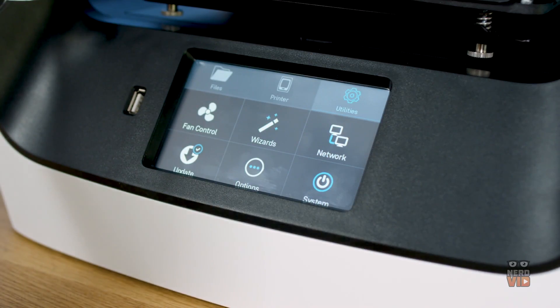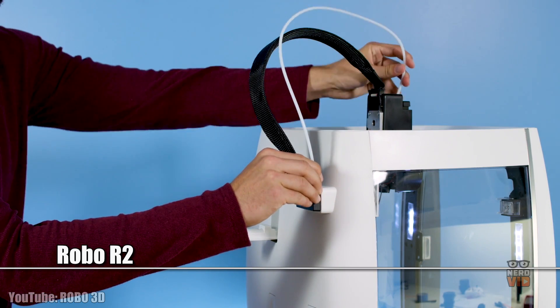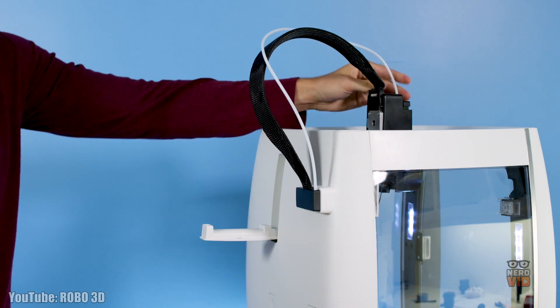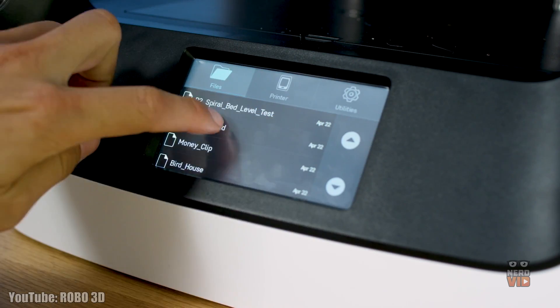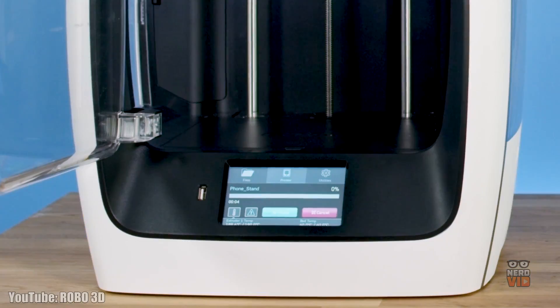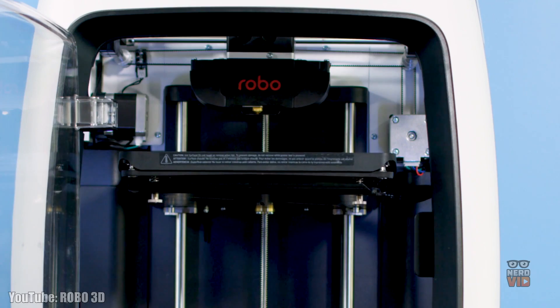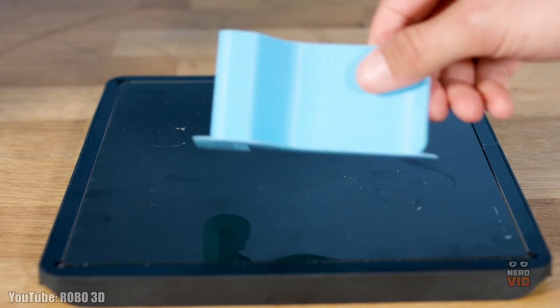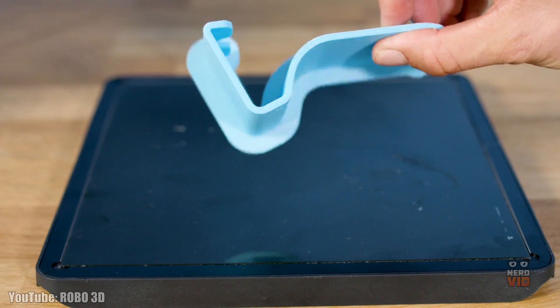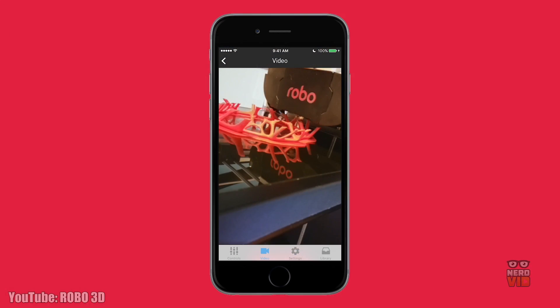The Robo R2 is a very handsome 3D printer that's also impressively easy to operate and offers the opportunity of using over 30 types of materials for printing any kind of miniature model you could ever imagine. The Wi-Fi connectivity comes as a big plus because it allows users to print directly from their smartphone or tablet, making this already entertaining process an even more mesmerizing experience. Robo R2 is definitely one of the most impressive 3D printers out there, priced at about $1500, making it affordable for casual users too.